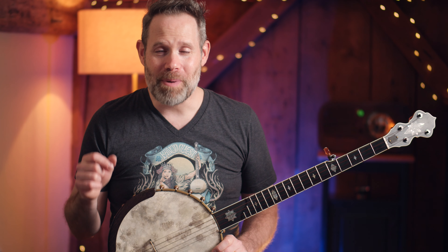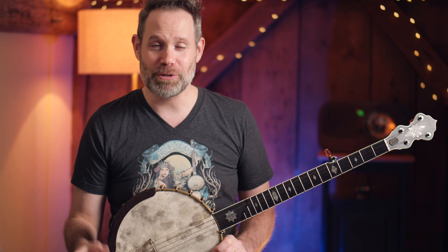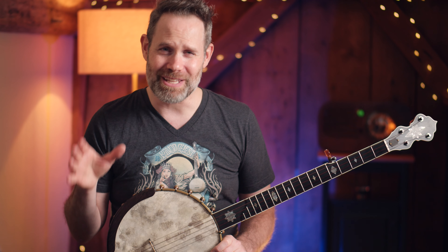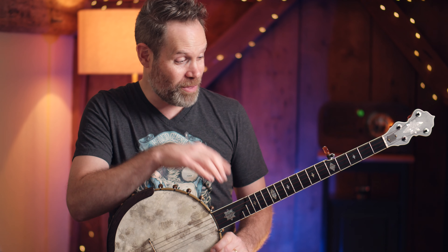We are going to talk about Frediquette — fretting etiquette for the modern banjo player. I'm going to show you tips, tricks, and tools that you can use that will instantly change your relationship with this part of the instrument, today on Banjo Quest.